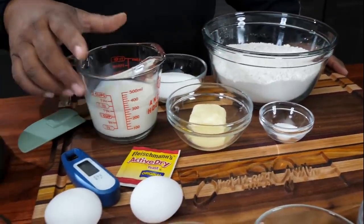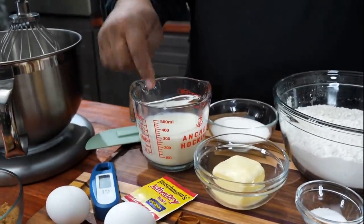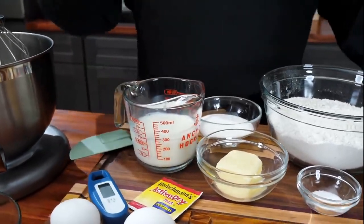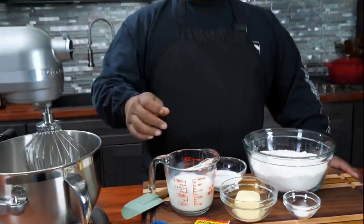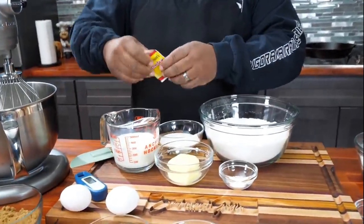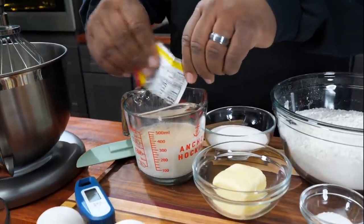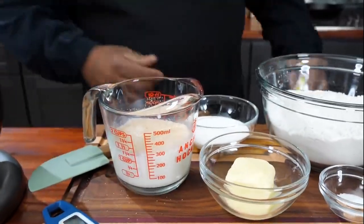Everything on my cutting board right now is what we need to get our dough. I've already put this in the microwave and heated it up using my thermometer. We want this to be about 105 to 115 degrees. This is important because we're dealing with yeast.